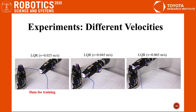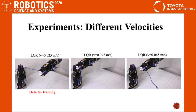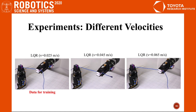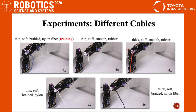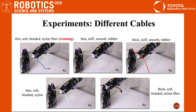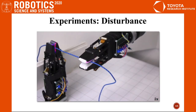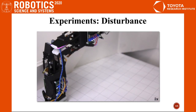We collect data with a single velocity for training the model, and the system performs well on different velocities. We also collect data with a single cable, and our system performs well on different cables with different properties. The controller can overcome external disturbances by adjusting pose to keep the cable centered.